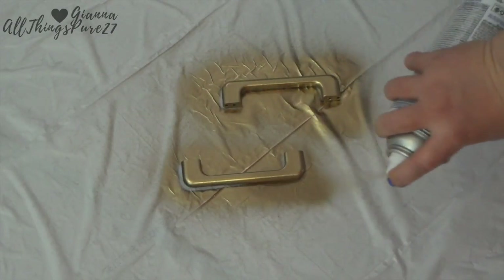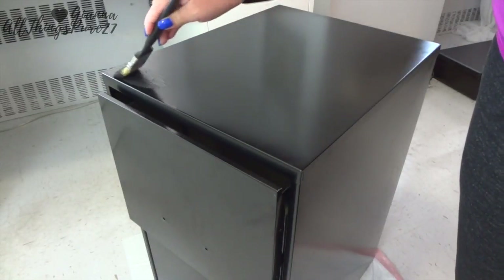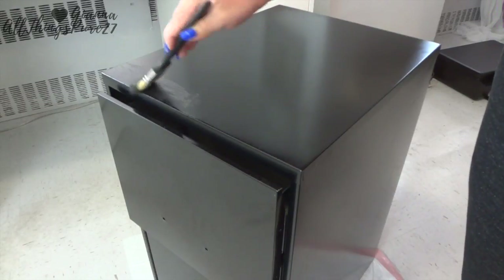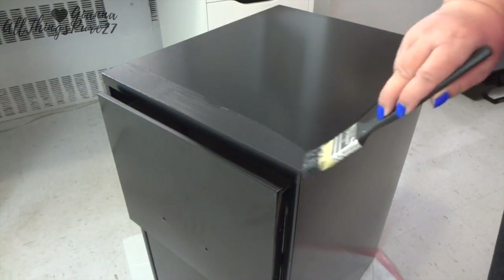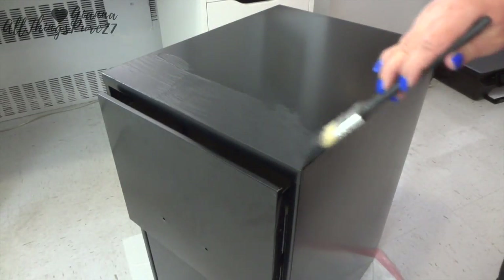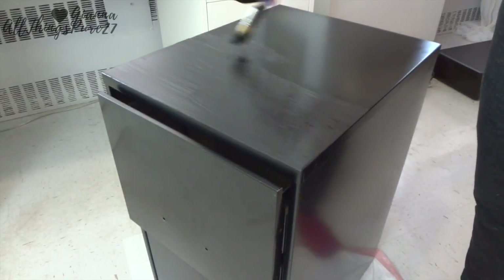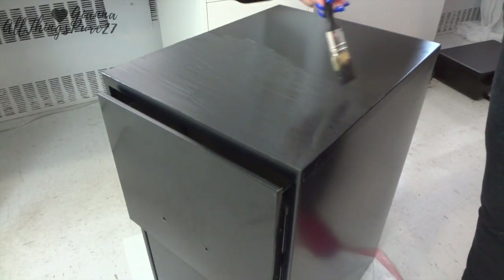While the handles are drying, I go ahead and paint the cabinet. I start with the black part — this is acrylic chalk finish paint, I'll link it down below. It doesn't need primer or top coat, which is honestly my favorite part because I just hate using top coats — it's just more work. The black paint only needed two coats, which was perfect.